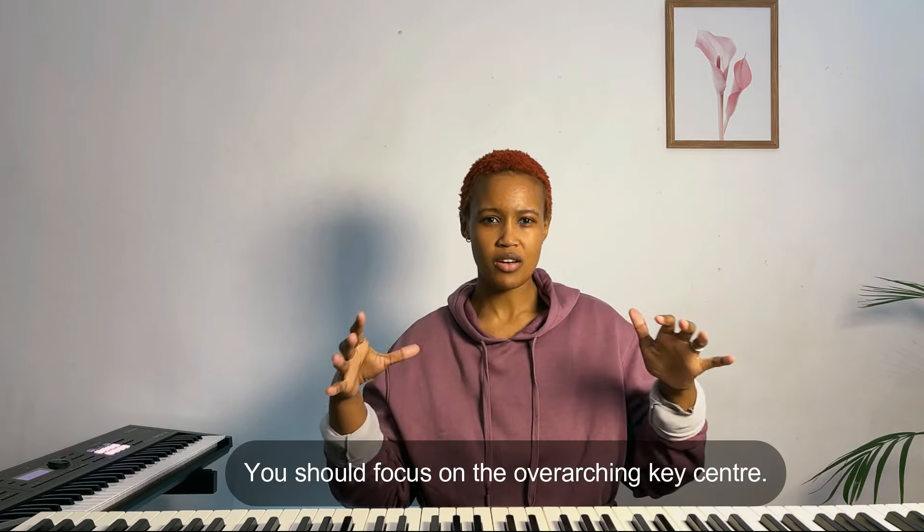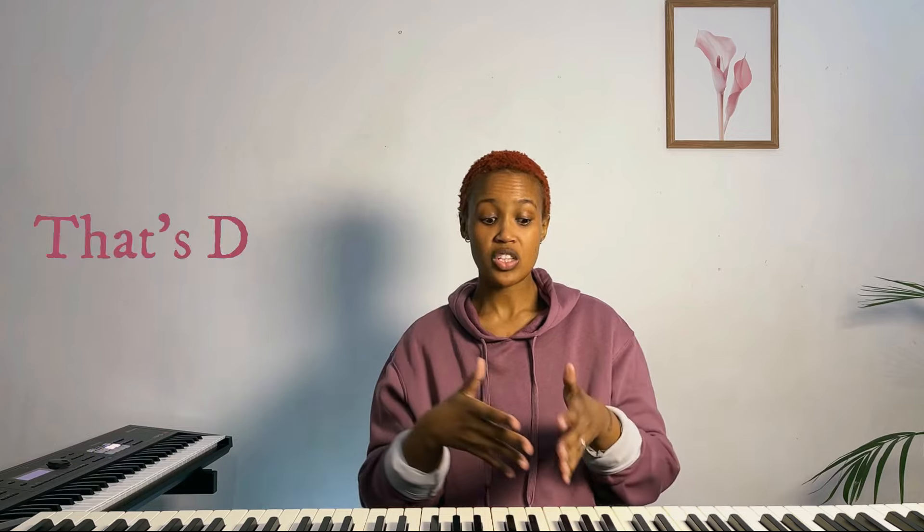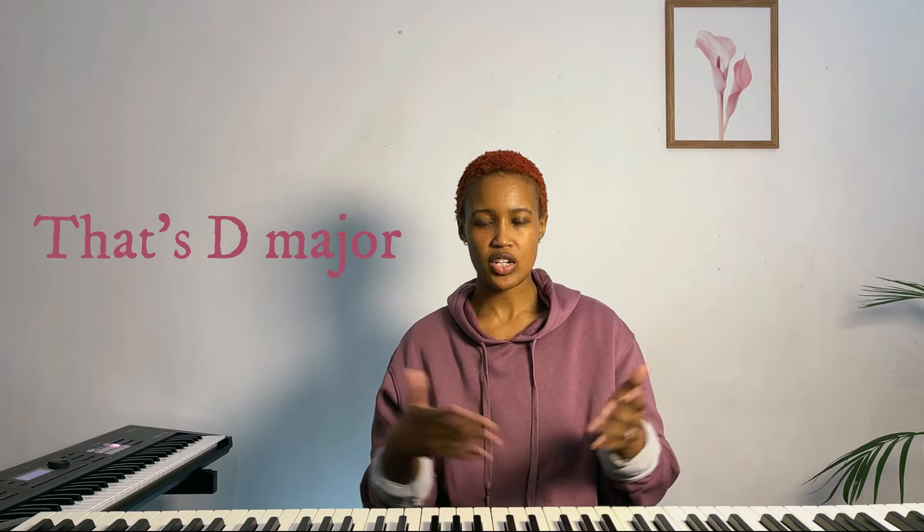One thing I learned at jazz school is that you need to focus on the overarching key center — which in the case of a 2-5-1 in D major is D major. If you're able to play various bebop lines within D major, then you'll be able to move through the 2-5 much more swiftly, rather than thinking about licks to build over E minor, then licks over A7, then D major 7. Having language that focuses on chord I helps you create more melodic phrasing.